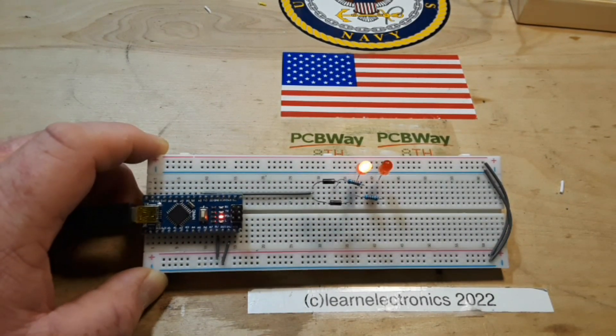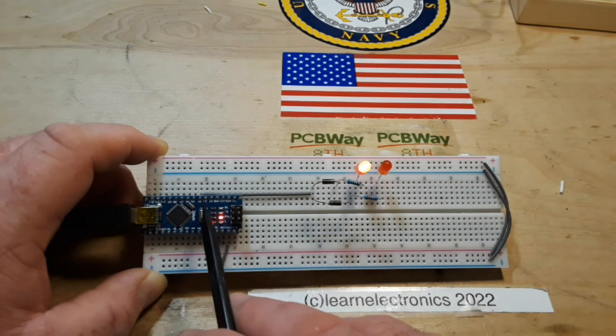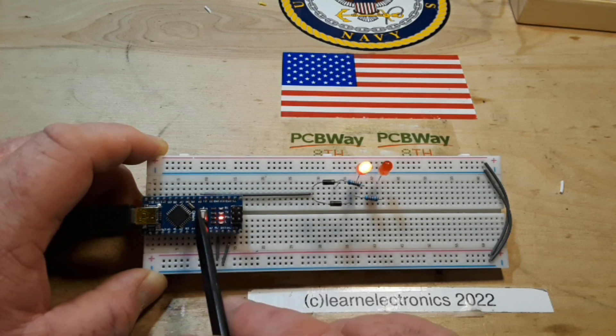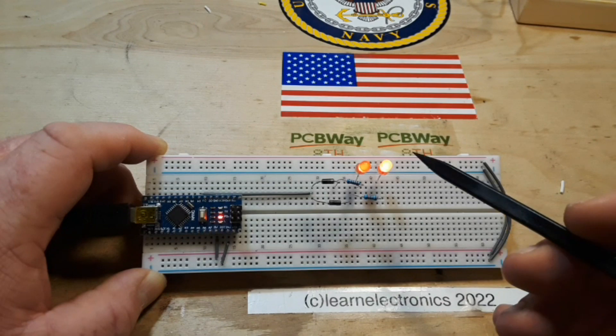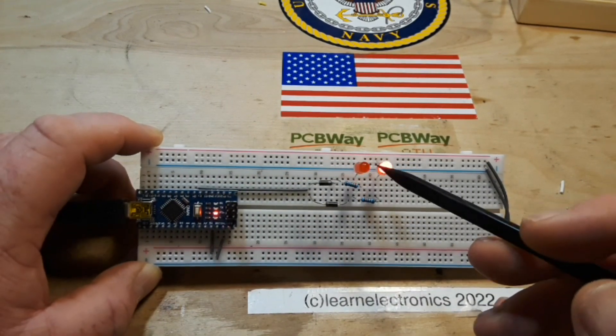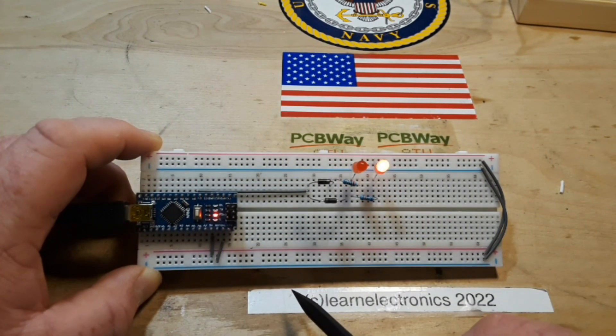There's nothing complicated about it, but it's a really useful technique. It allows you to take advantage of the Arduino's ability to sink and source current. And if you're making something for cosplay, stage, or decoration — whatever you're trying to play around with with LEDs — this will allow you to use twice the number of LEDs you have.